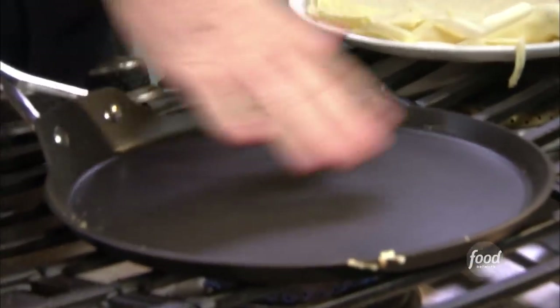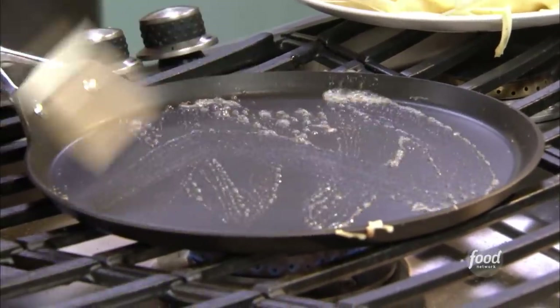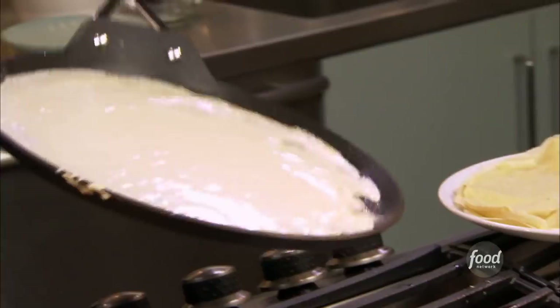I have a crepe pan here, and a crepe pan is usually a very thin pan. A little bit of melted butter — just a very tiny bit of melted butter. I'm gonna take our batter that we've rested. This is all in the wrist — try to cover the entire pan with one thin layer of the batter. Okay, that's what you want to see.